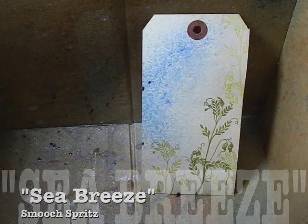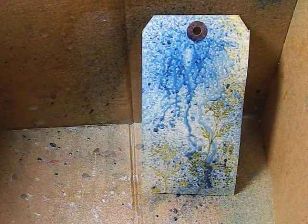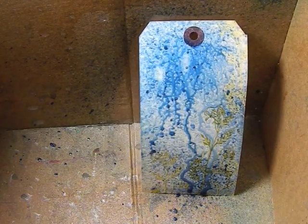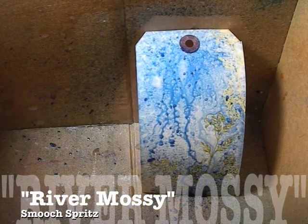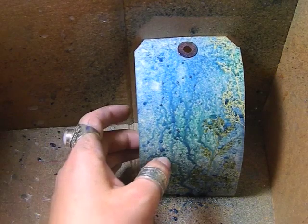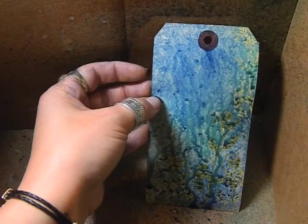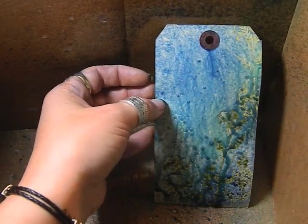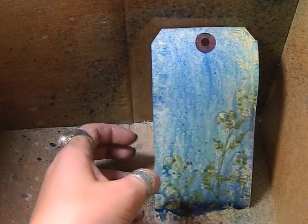I love what that does when it hits the water, and I'm using my river mossy smooch spritz as well. Then we'll hit that with some more water, and then you can see the resist taking place where the tag has been embossed.